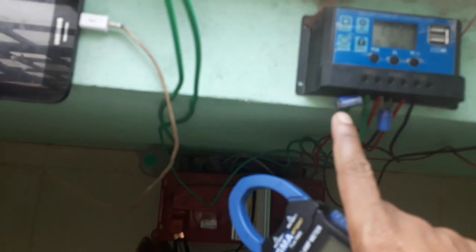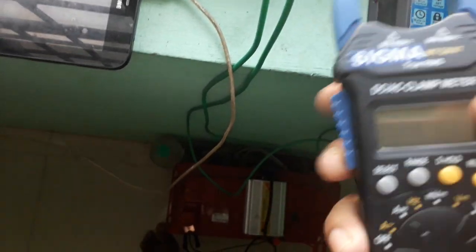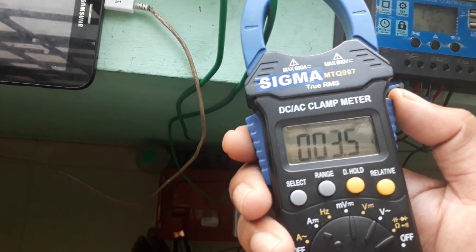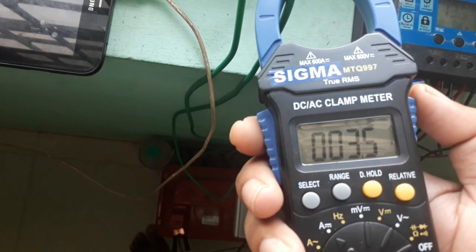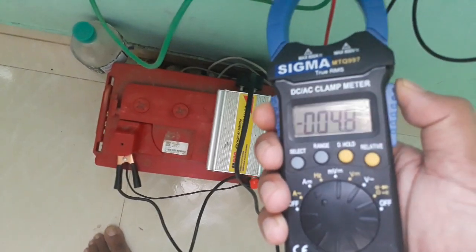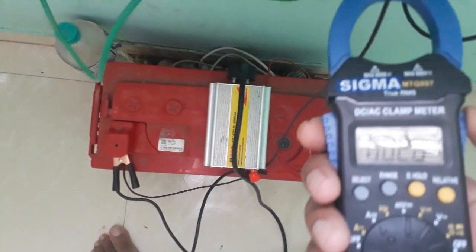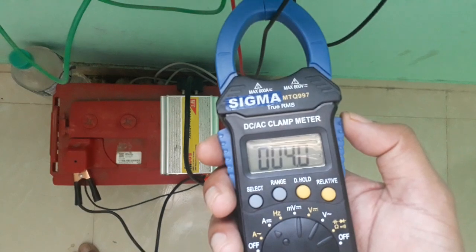This wire is coming from the solar panel and we'll see how much current it is generating. It is 3.5 ampere. Right now it's 9 o'clock in the morning, and at this time it is generating 3.4 ampere. Now you can see the charging current of the battery — it's showing 4.8, around 3.9 ampere.